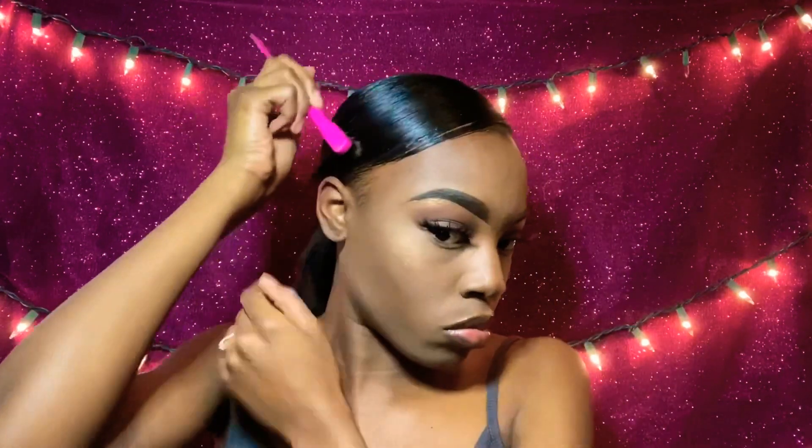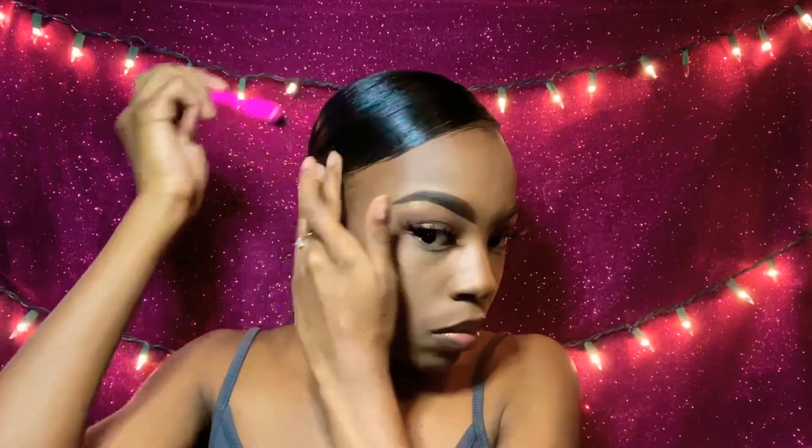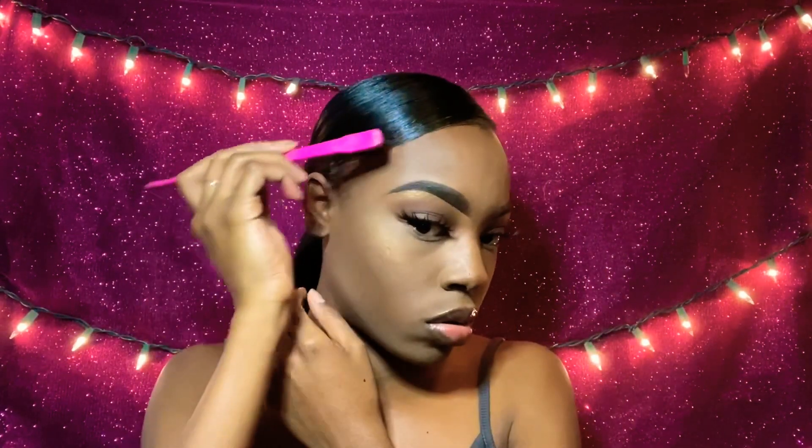I want to make sure that my bangs are how I want them to be. Now I'm going to take a bobby pin and place it right there. Now that we've got everything slicked down, I'm going to go in with my hair — my beautiful blonde hair here. It's like ombre, and I'm going to take it out of the package real quick.